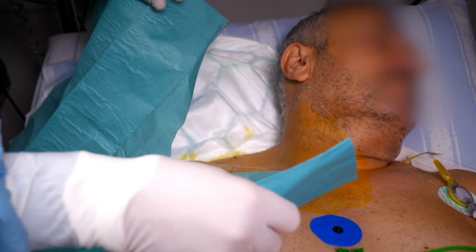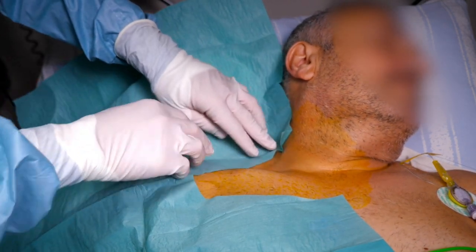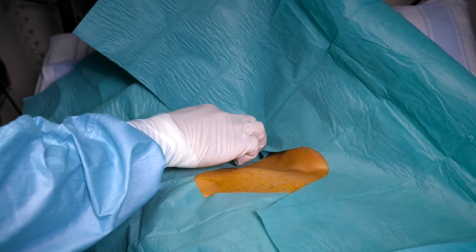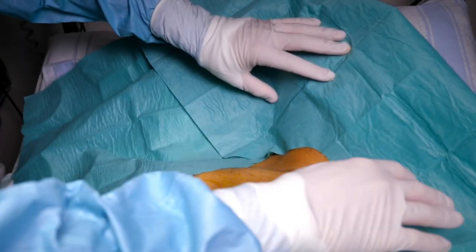While the patient is drying, you prep your tray. When you drape the patient, allow for a large enough area to access the puncture site, the supraclavicular fossa, and a backup location. I find that the adhesive two-parted drapes are extremely useful to achieve this.